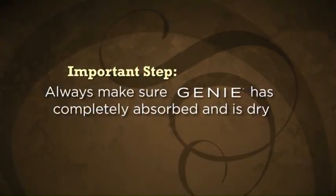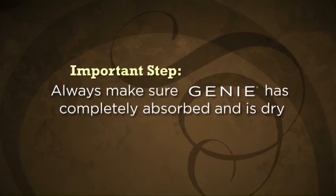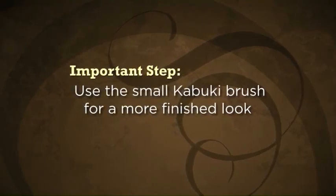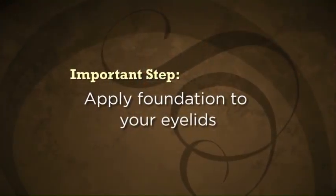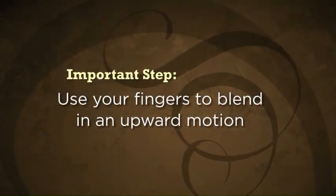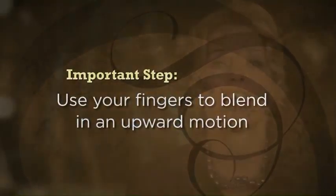A few tips on foundation application. First, always make sure your Genie Instant Line Smoother has completely absorbed and is dry. Second, use the small kabuki brush when applying for a very finished look. Third, make sure you apply foundation to your eyelids — eyelids tend to darken as we age and you want to make sure they look bright. Fourth, use your fingers to blend in an upward motion after you have finished applying. This gives you a very natural look.